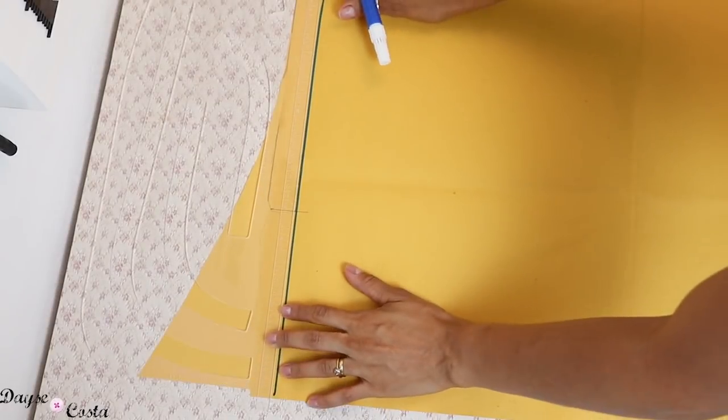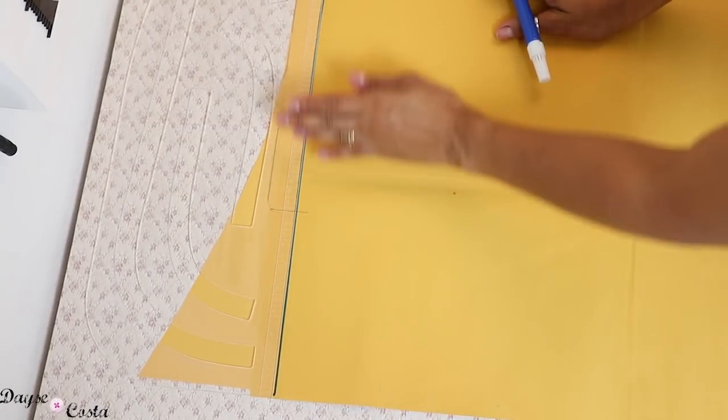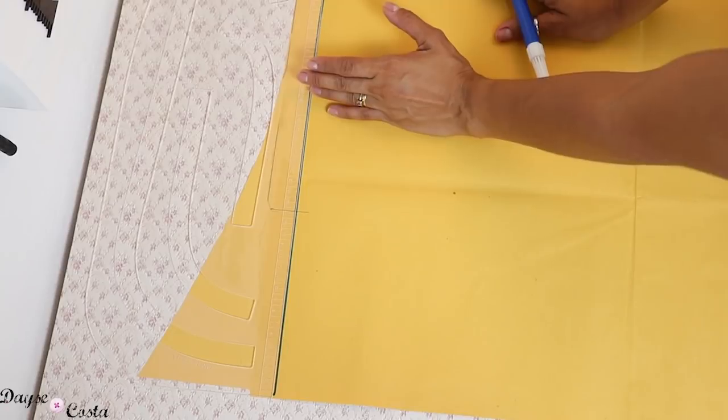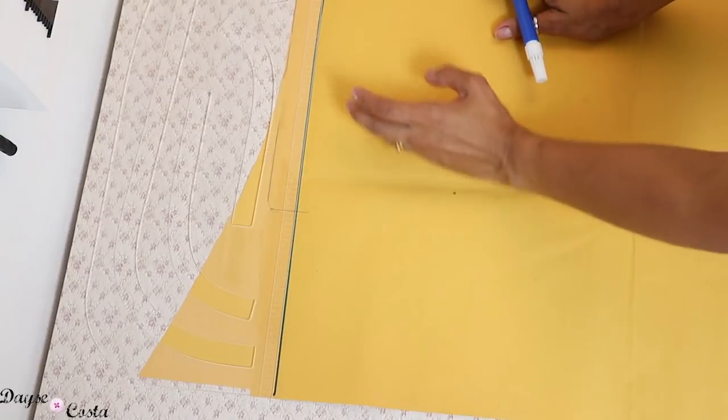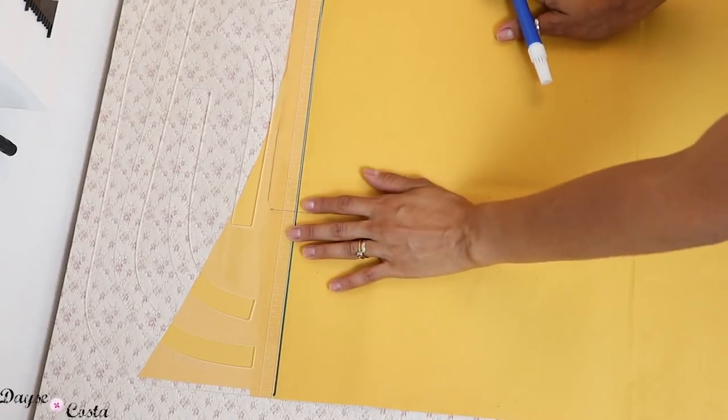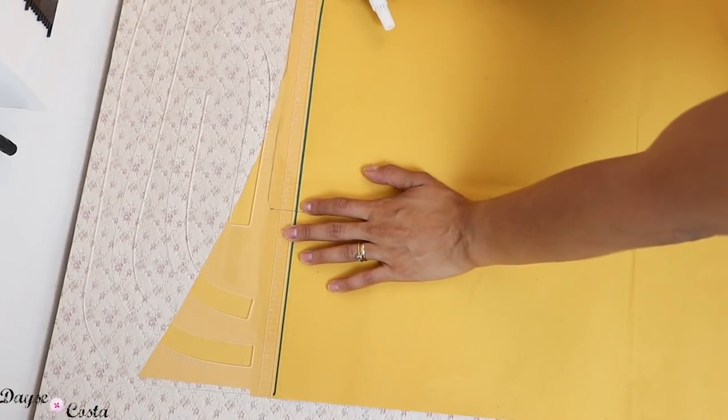Lembrando que a gente tá fazendo um molde na quarta parte. Então eu coloquei 2 cm na quarta parte. Esses 2 cm vão replicar pra outra metade da frente e pras duas metades das costas. Então no final, essa folga que você colocou vai ser multiplicada por 4. Então não exagera muito.